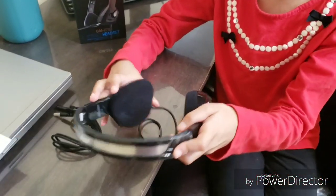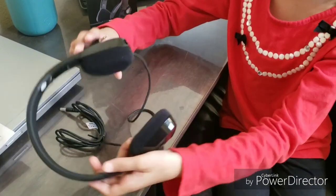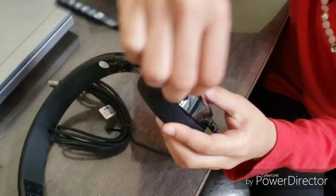You open the headset like this, and the microphone part will go into this, like this.